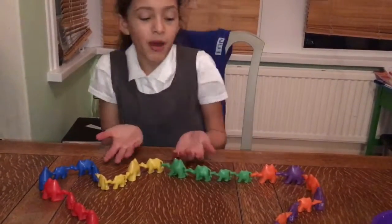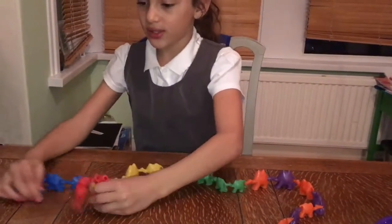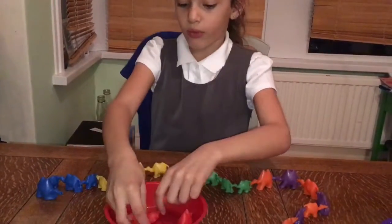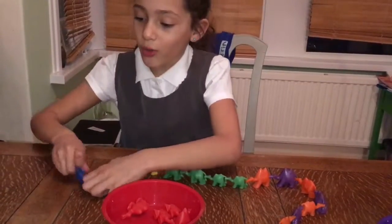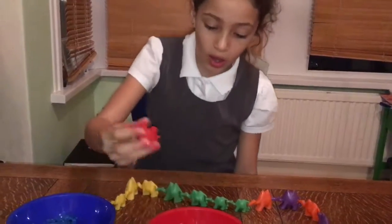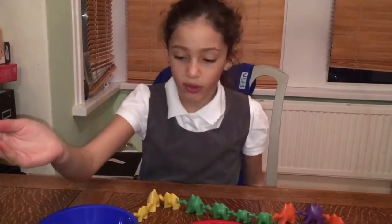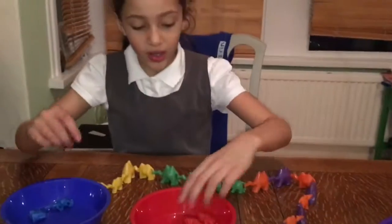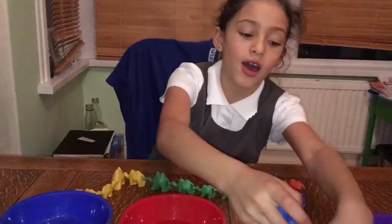I'm going to tell you about stuff that they do. So you can sort them into colours — for example, reds will go in red bowls, blue will go in blue bowls. You can also sort them into sizes, so two sizes will go in one bowl, then two sizes in another, and then there's going to be four sizes in another bowl.